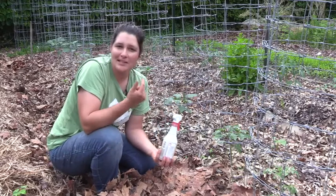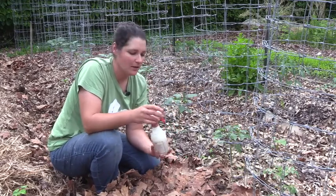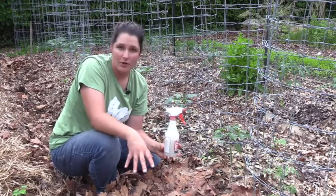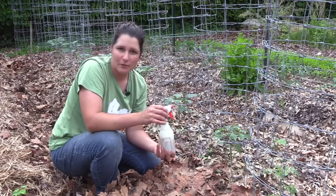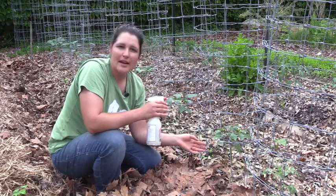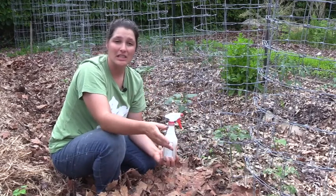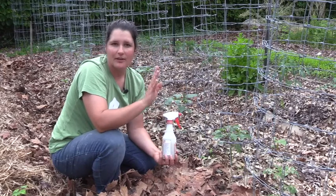The reason we apply diatomaceous earth this way at our locations is because it uses less diatomaceous earth than the other method, so you're more conservative with the material and it's maybe a little faster. Once the spray has dried on the plants there should be a subtle white sheen on the plant, and you'll need to reapply once that sheen wears off.